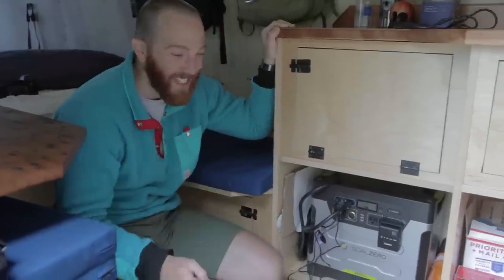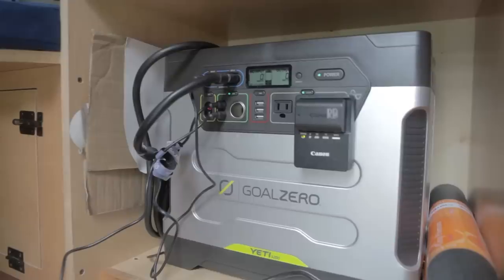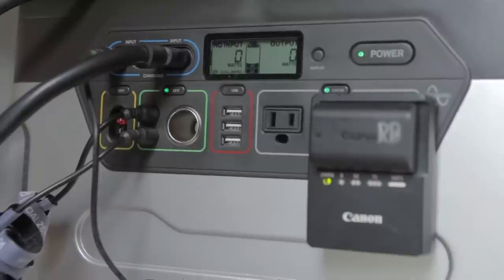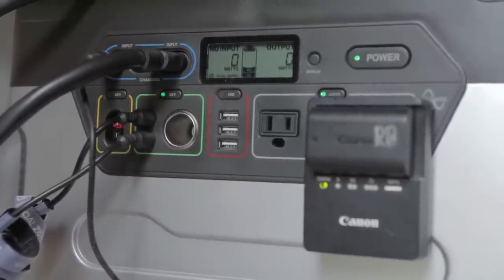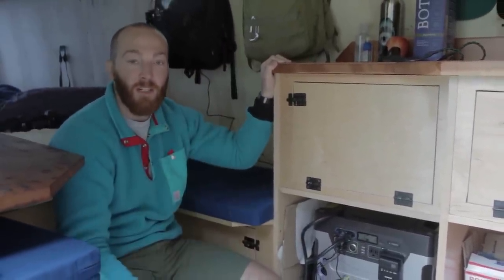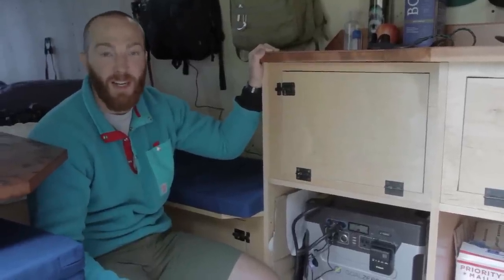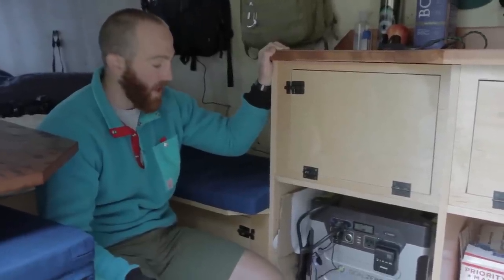This is the power source for our entire van. We run all of our lighting off this and charge our camera batteries and laptop. We charge it two different ways: we've got the SAE coming in from the roof with the Boulder 90s, as well as a 12-volt input from the cigarette lighter up in the cab. On days that it's not very sunny or we're driving long distances, we'll plug it in that way and charge it as well.